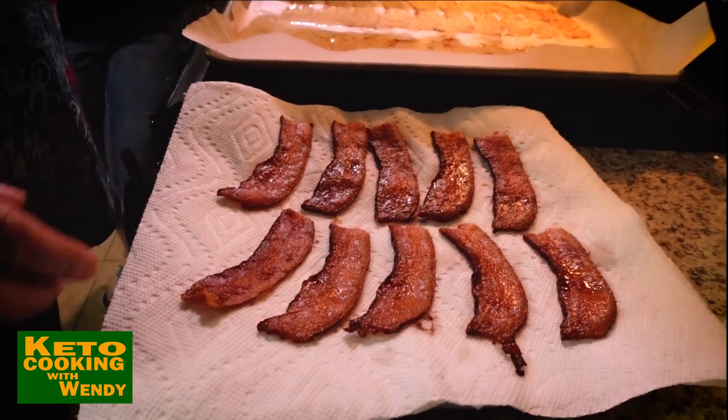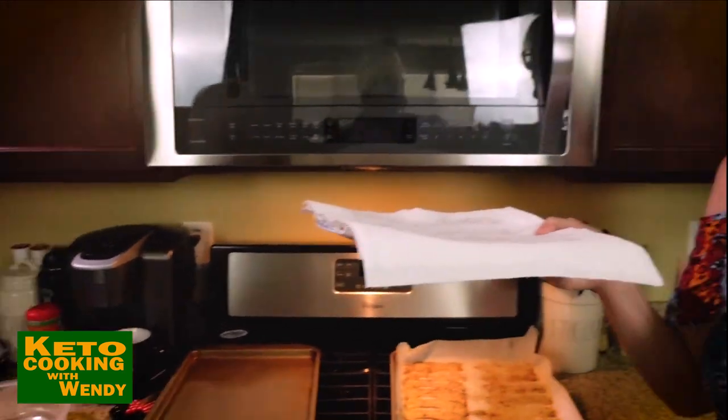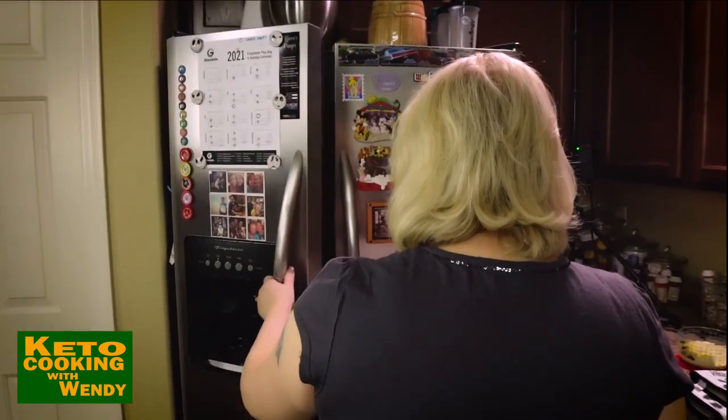Take this out just like that and put it in the freezer. This goes in the freezer for 10 minutes. I don't know if I have room in this freezer — I might have to take it to the back.